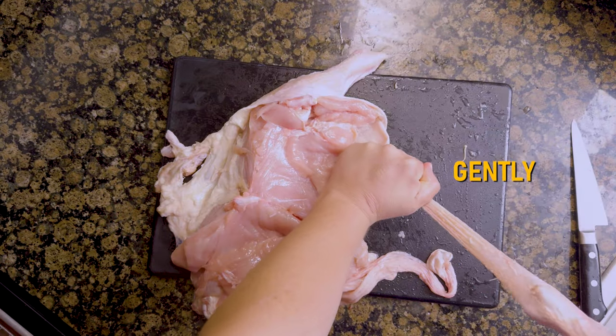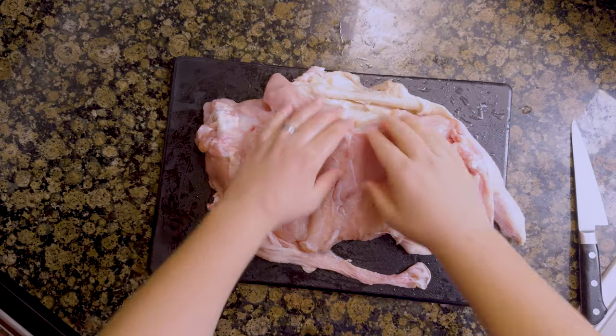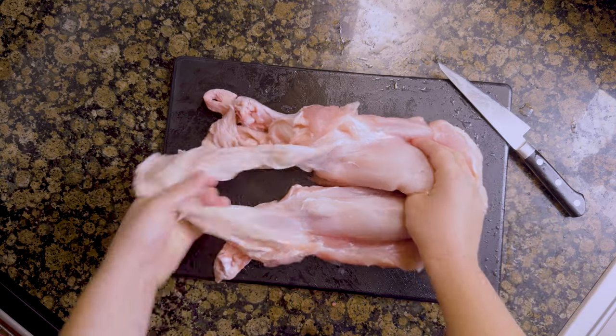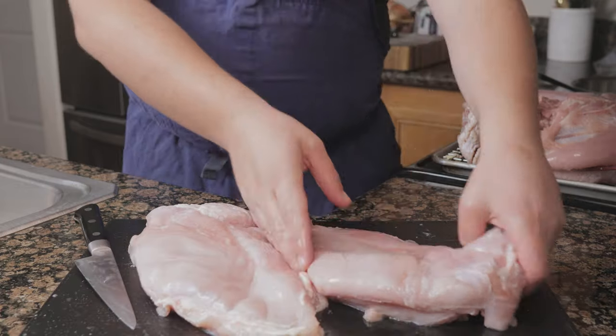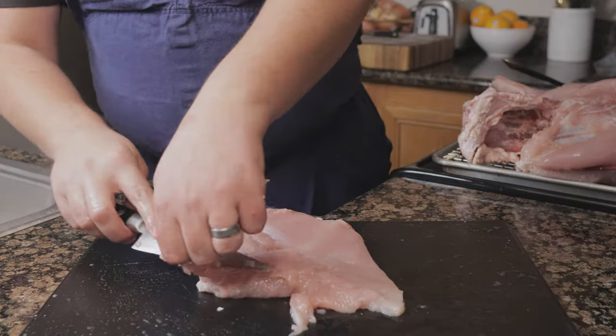Gently remove the legs from the skin and set the legs off to the side. Remove the skin from the breast, being careful not to tear it, and pull the skin over the drumettes, storing the skin off to the side. Cut the cartilage out from between the breast, then remove the drumettes and trim away any bones or cartilage.